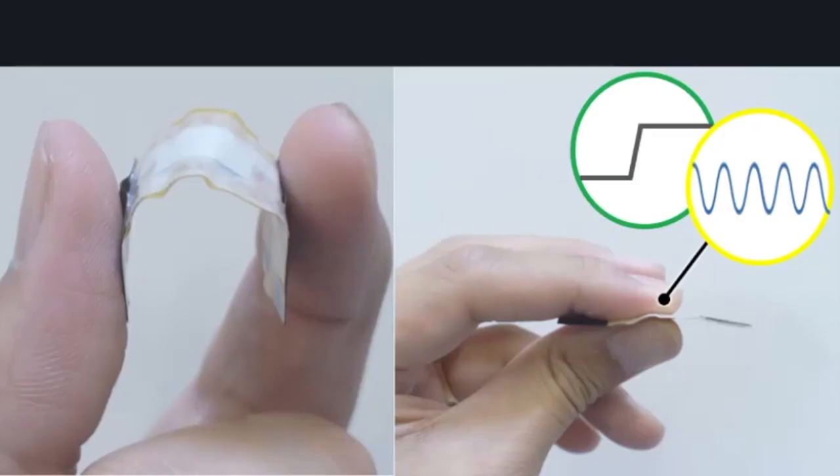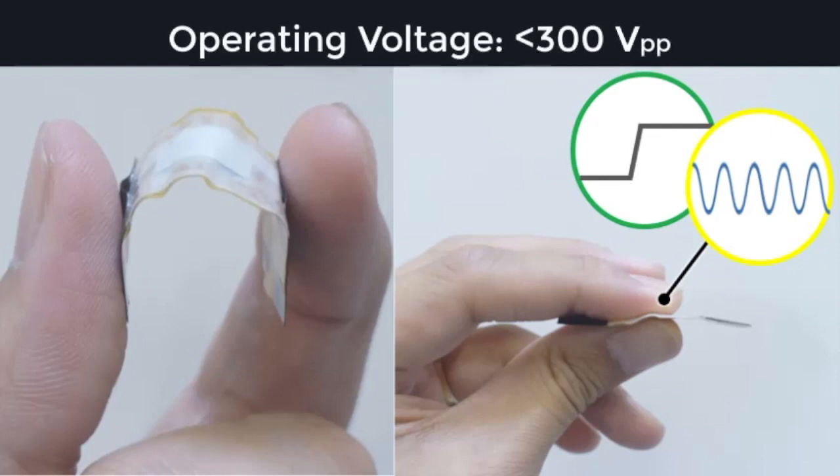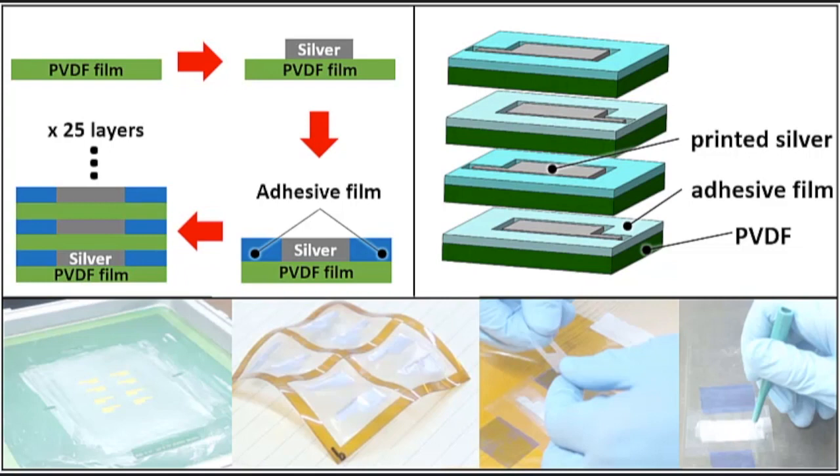HapSense is a ferroelectric polymer actuator which can operate at relatively low voltage compared to existing soft actuators. We introduce a low-temperature fabrication process to allow HCI practitioners to build their own soft haptic input-output devices.